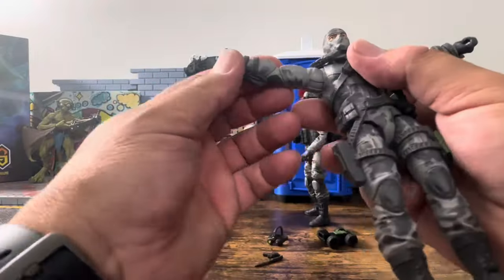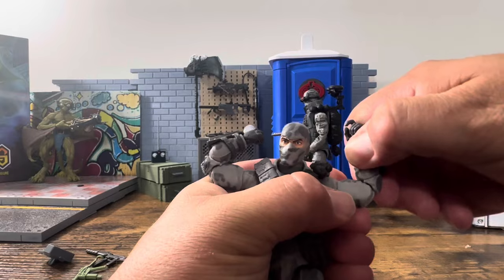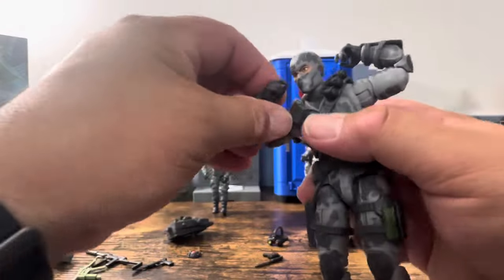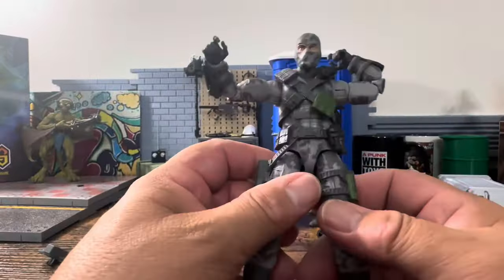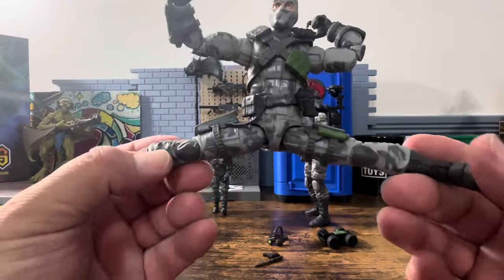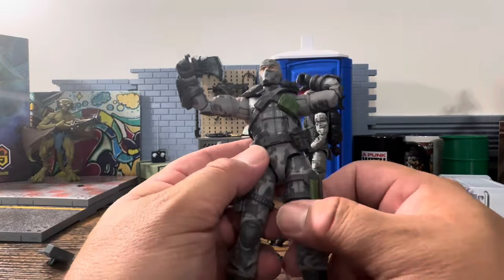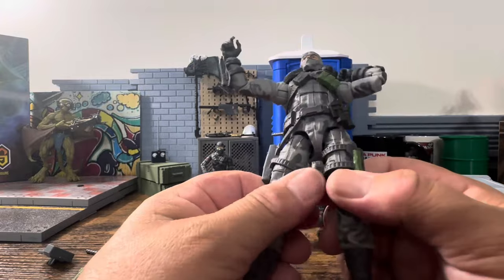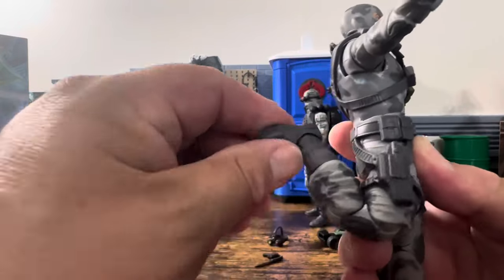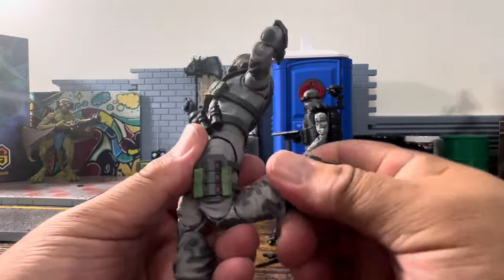Bicep swivel. Pinless double joints on the elbows — straight out of the box from Thailand. Wrist articulation: it does twist back and forth, though this one's really loose. Then you've got your Jean-Claude Van Damme drop-down hip. The drop-down hips don't drop as much as they used to, which I think will eventually cause a problem. Thigh swivel, double knee joints — pinless. Boot cut and ankle rocker.